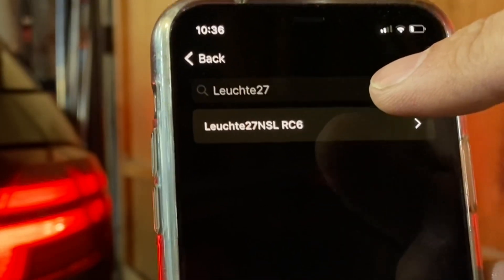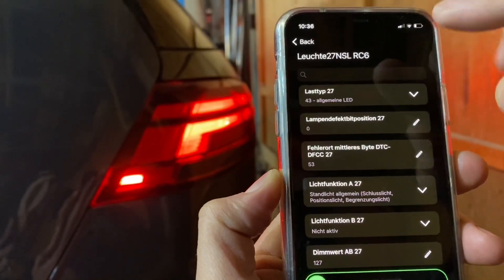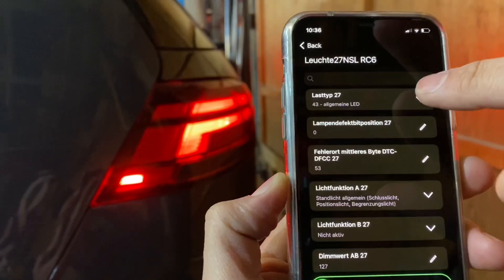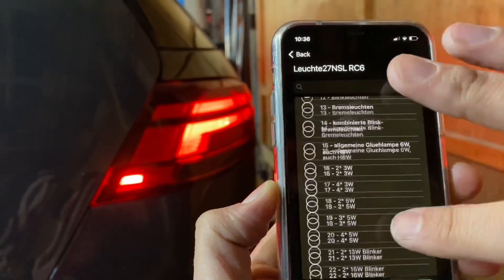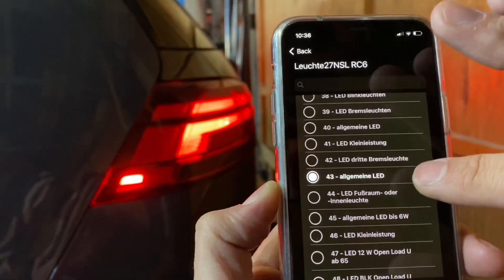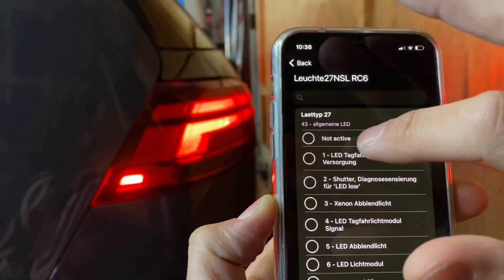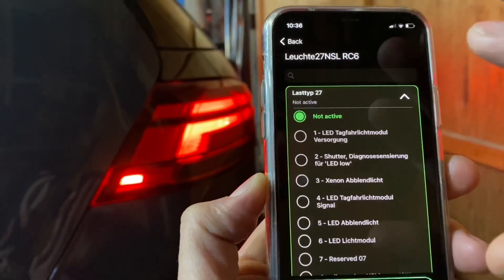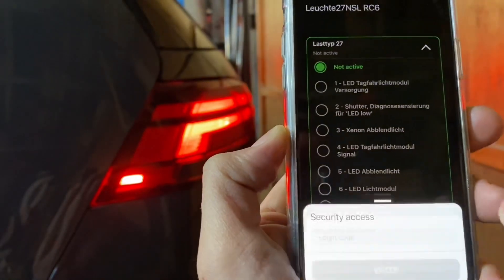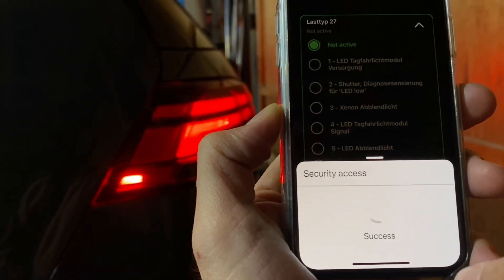Go in there and instead of going down to the 'leaked function' like we did for the front, you go to 'last type 27' at the top. By default, Grant's GTI is set to 43 — whatever that LED setting is. Go all the way back to the top and hit 'not active,' which is actually in English in this one. Slide to the right and you'll see the security code pop up — enter it.